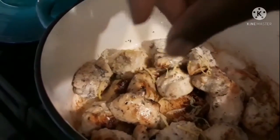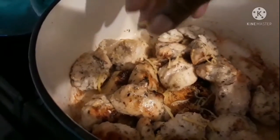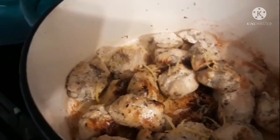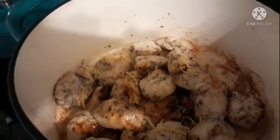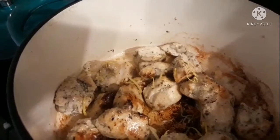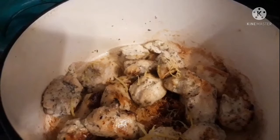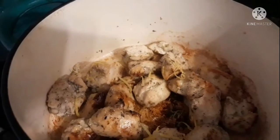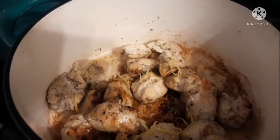After you put the zest of lemon on top of the chicken, go ahead and add the rest of the ingredients — the onions and the vegetables: peppers, mushrooms, and a little bit of the green onions. We're going to save the rest of the green onions for garnish on top at the end for presentation.